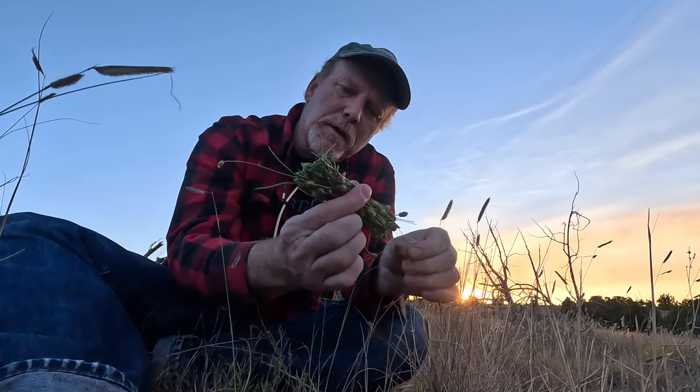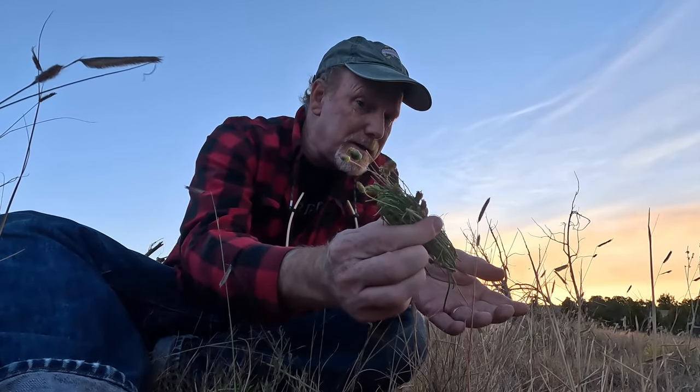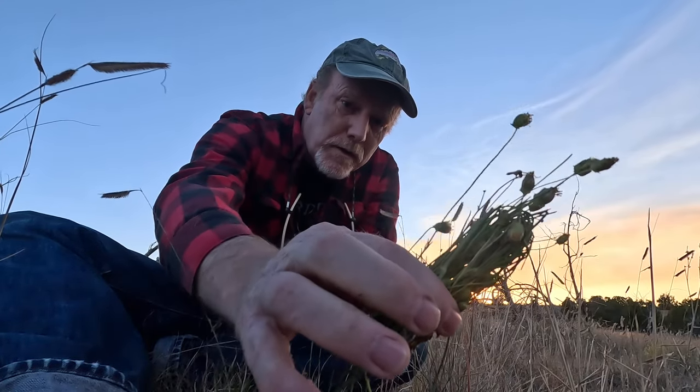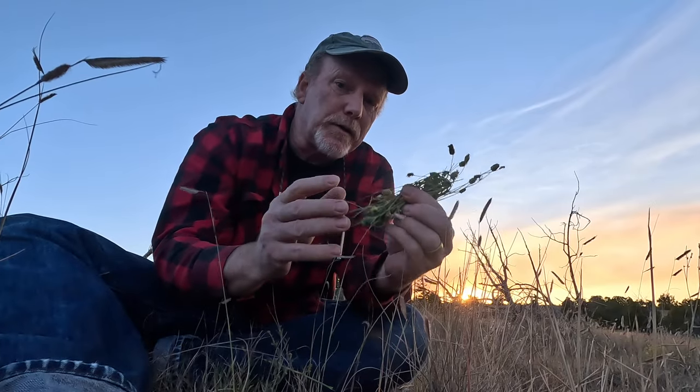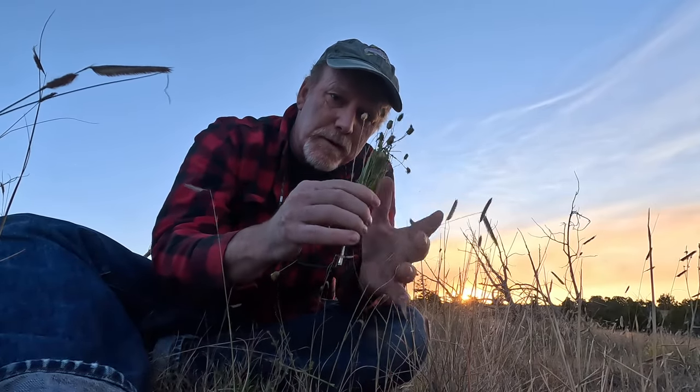It makes a beautiful, sort of brownish-orange-ish tea. It tastes delicious on its own, great as an iced tea, and really wonderful with honey or any other sweetener you might like. This is really a very traditional and delicious tea. I'm going to try to collect a little bit of this and make a few bundles when we get home, so I have some for the wintertime.